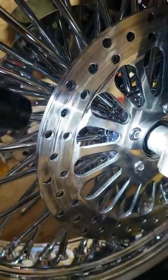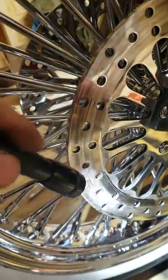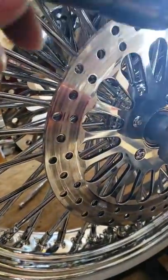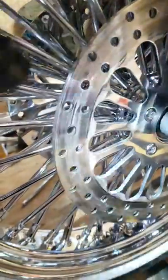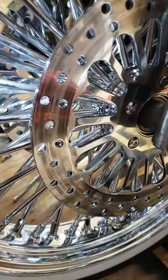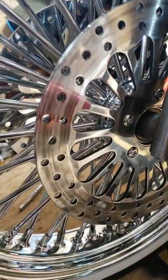...this is what happened to my caliper. The chrome rotor got all scraped up from the caliper on the opposite side, because the spacing here is different due to the tire being put on backwards.